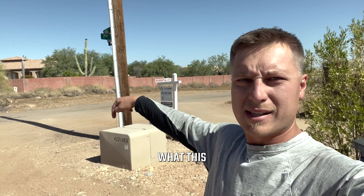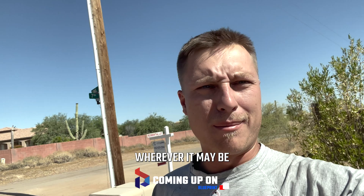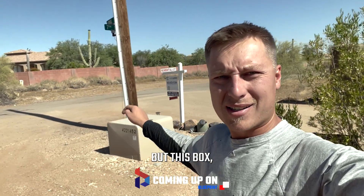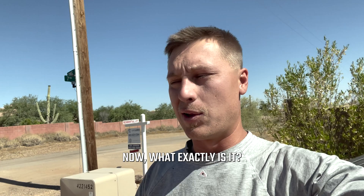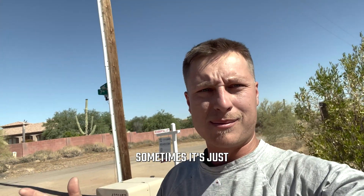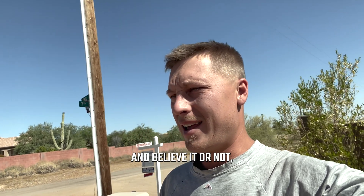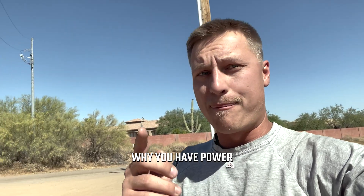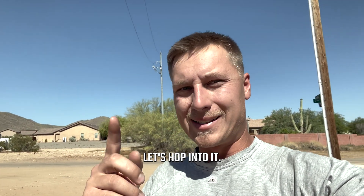Have you ever wondered what that box is in your front yard, in your neighborhood, wherever it may be? This box always just kind of exists. What exactly is it and what does it do? Sometimes it's by the power lines, sometimes it's just there with no power lines nearby. Believe it or not, this is a very essential piece of equipment and the reason why you have power in your house. Let's hop into it.